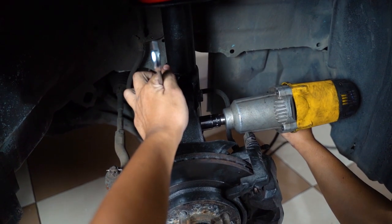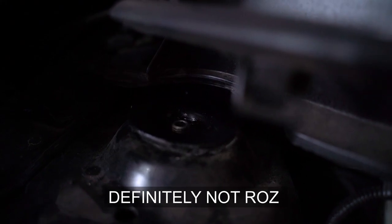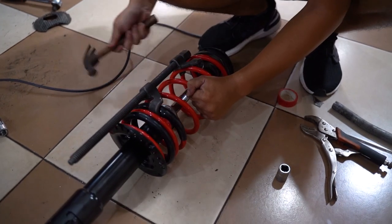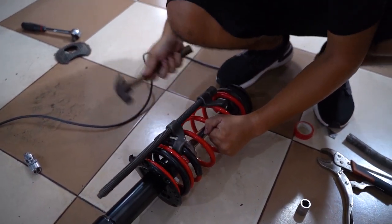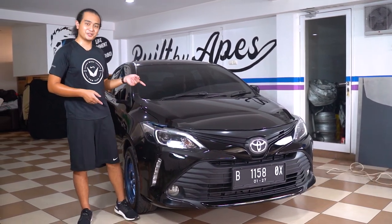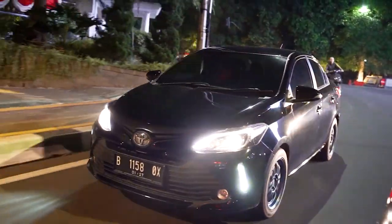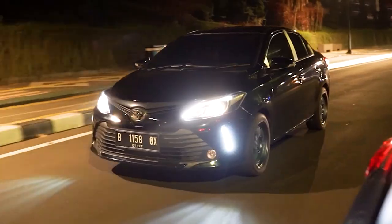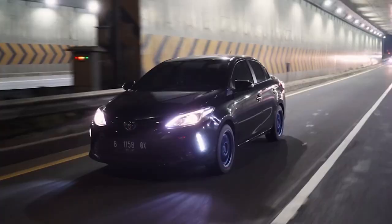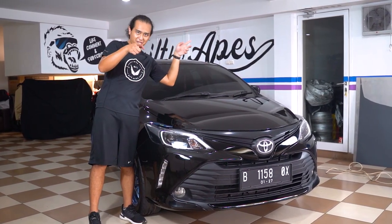Welcome back to Built by Apes. The last time you saw me with this car was when we were picking it up from Bogor to Jakarta. If you haven't seen the video where we picked this car up — we did some cool rolling shots on Jakarta's highway at night under the street lights — click the link on top of the video. Don't forget to watch it, it's really cool. Rosan did a lot of work for that.